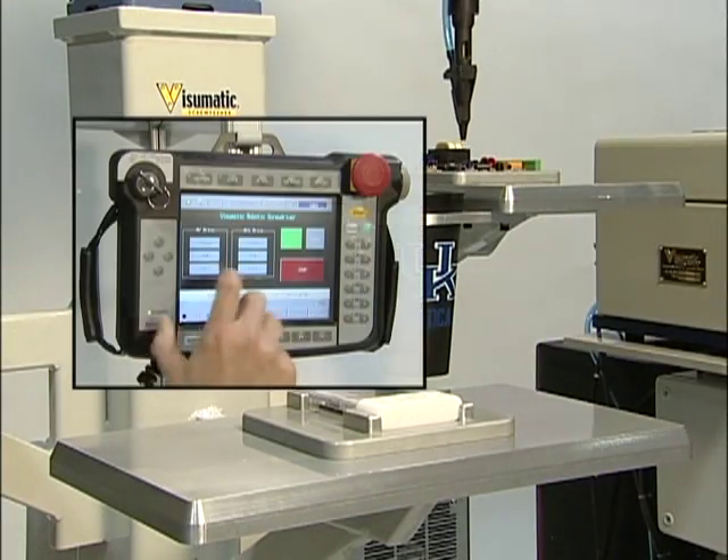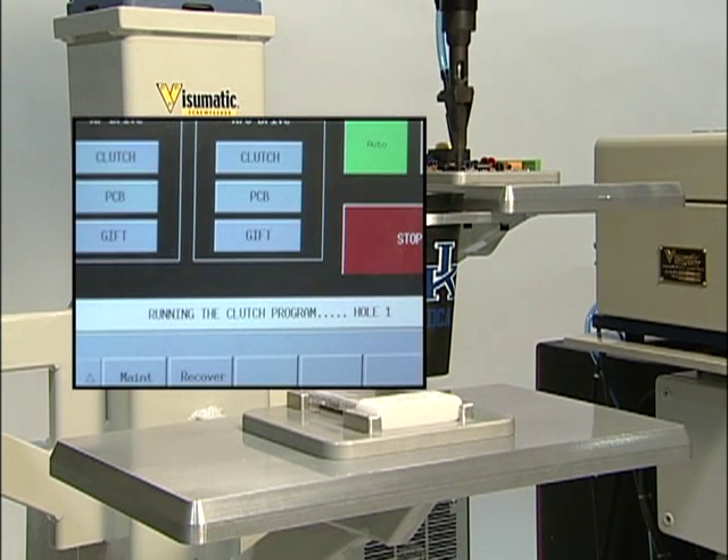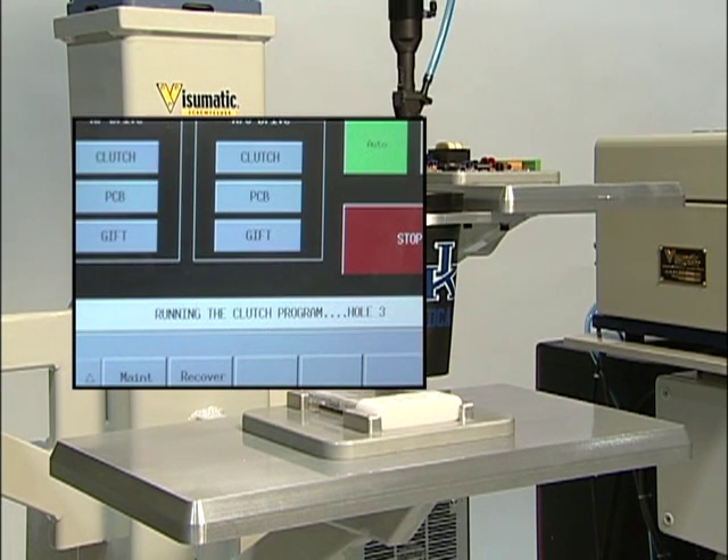Complete process accountability is provided through electrical handshaking packages and SPC data reporting via DeviceNet or Ethernet IP.